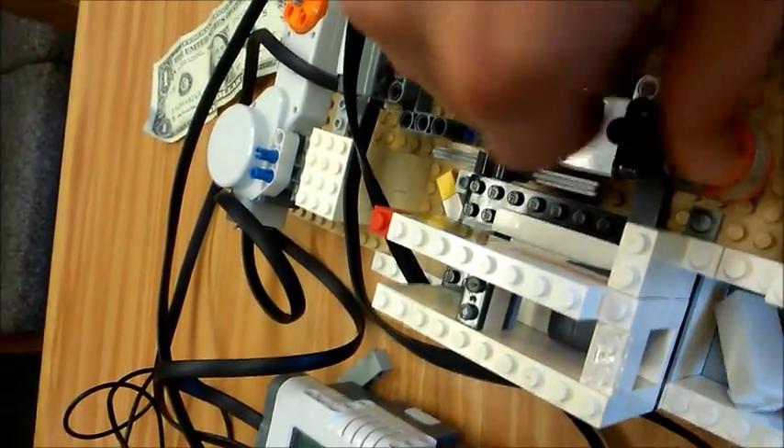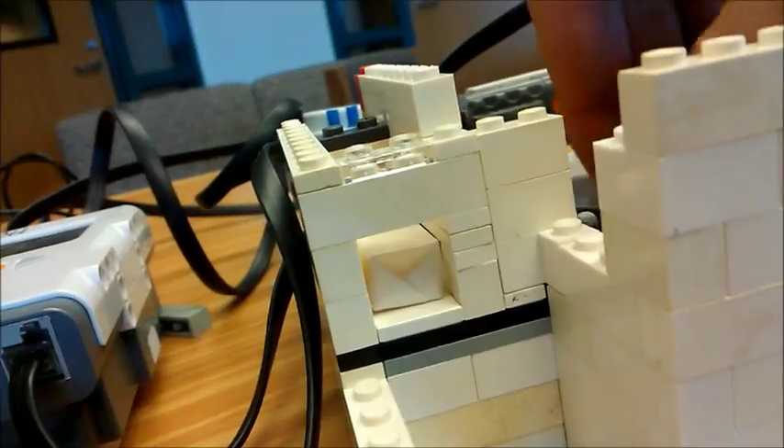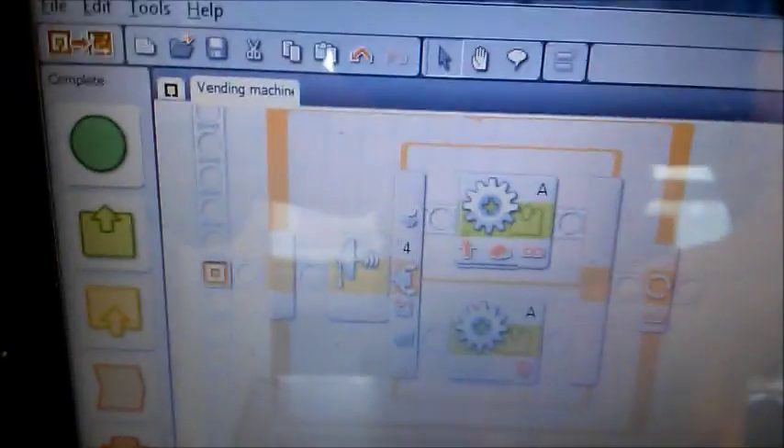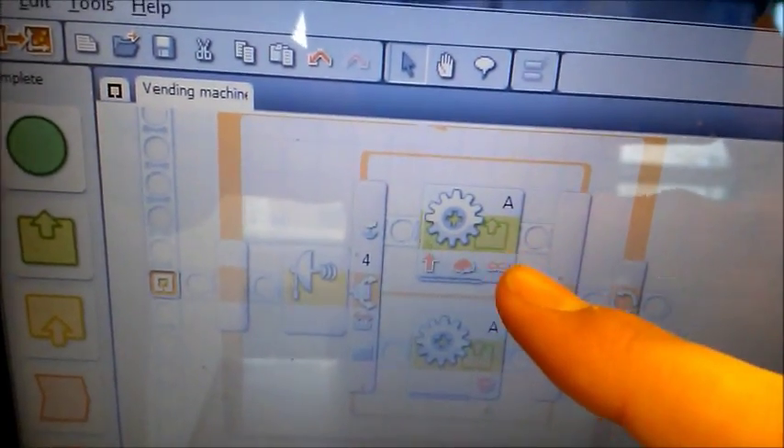If you want to see the program, this is what it looks like. You have the ultrasonic sensor that activates the motor that spins the dollar into the machine.